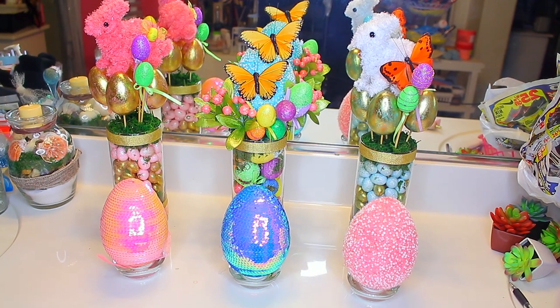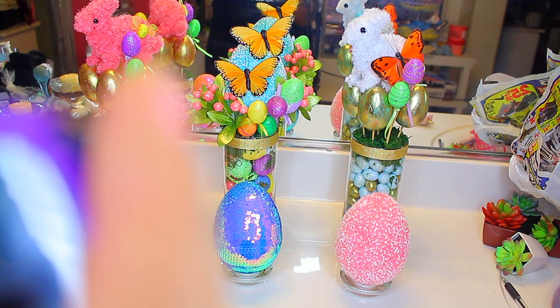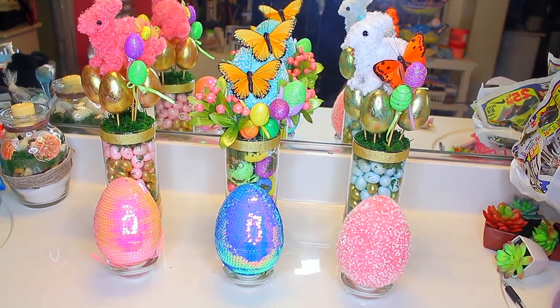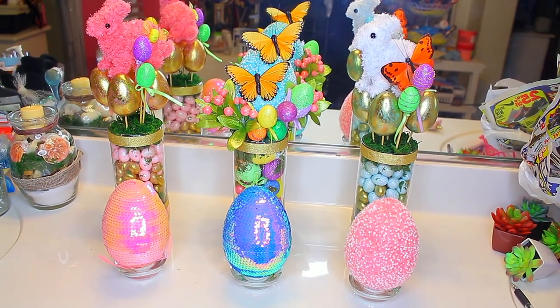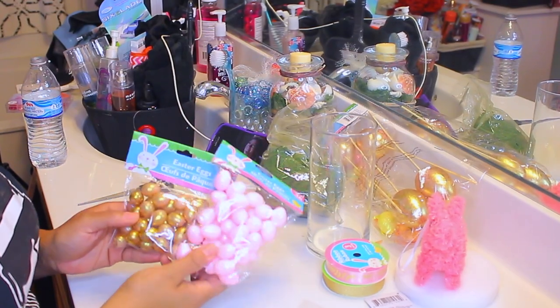As you can see here, I have some sequins, eggs, and these little vases in the back with all kinds of items from the Dollar Tree that I have picked up over the past couple of weeks. They're still available so make sure you get out there and get you some. And of course make sure you check out my Dollar Tree DIY videos.